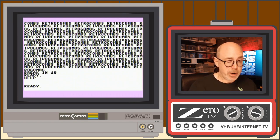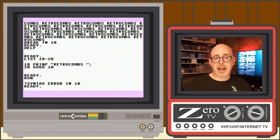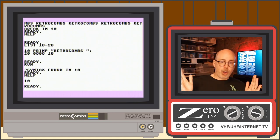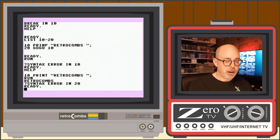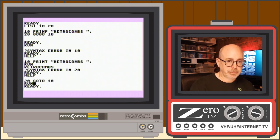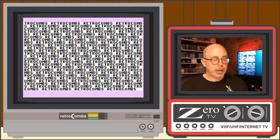If you have multiple errors in your code — say both a bad PRINT and a bad GOTO — running gives you the first error. Hit help to see it highlighted, fix it, run again, hit help again for the next error, fix that, and run once more. The help key works through errors one at a time in line order.